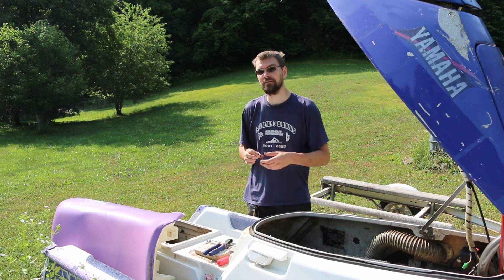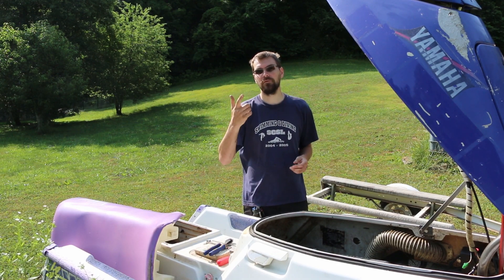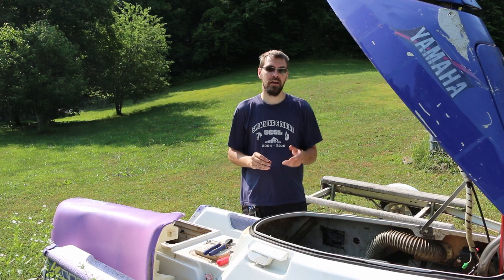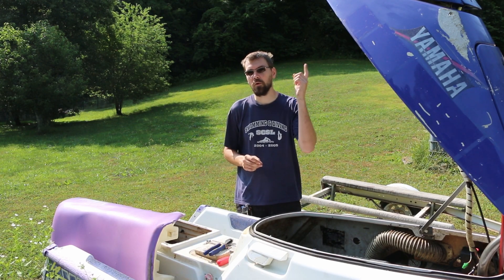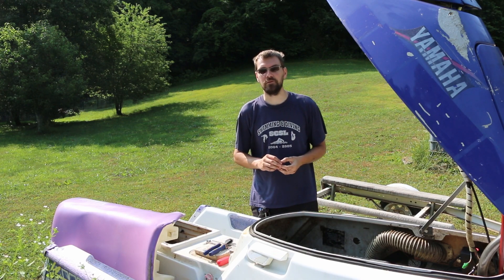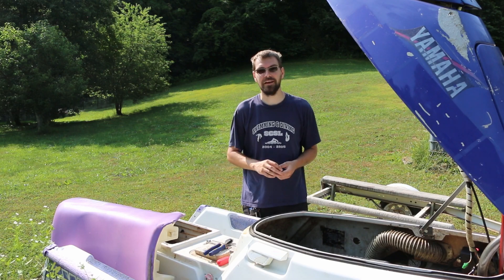Basically, removal of that little plug, installation of a fitting and hose — you're good to go, whether salt water or flushing out with antifreeze. Everything you need to try this on your Yamaha is either linked in the description below or somewhere on the screen as a YouTube annotation. Hopefully this has been helpful to you. Thanks for watching — we'll see you next time.